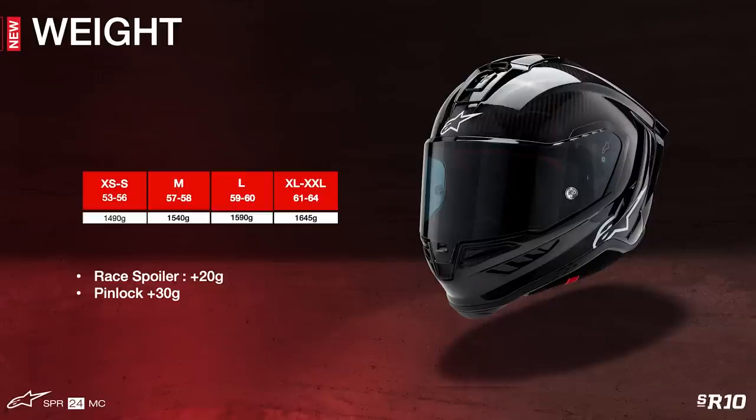The secondary objective was to engineer the perfect blend of excellent ventilation, unsurpassed comfort, and create helmets with the lightest weight possible — all without compromising on any other front. Another critical component unique to the SR10's design and development was advanced aerodynamics, by reducing drag and providing optimal aerodynamic stability.